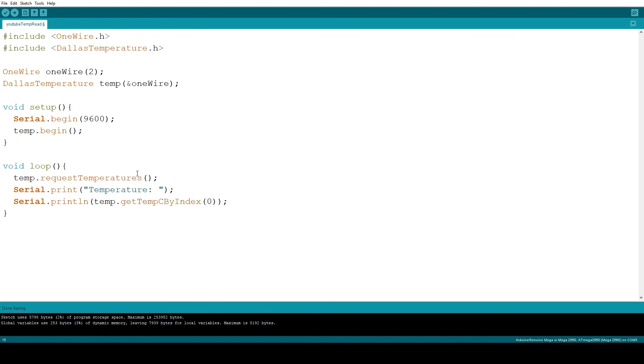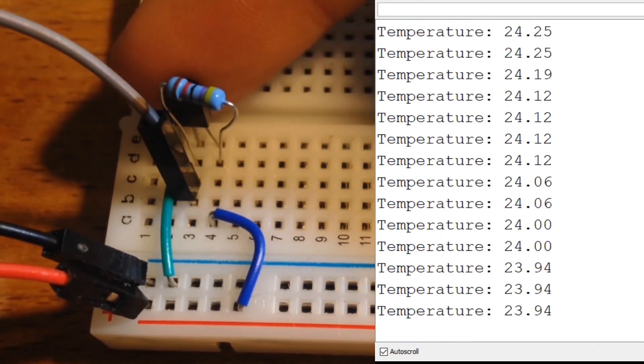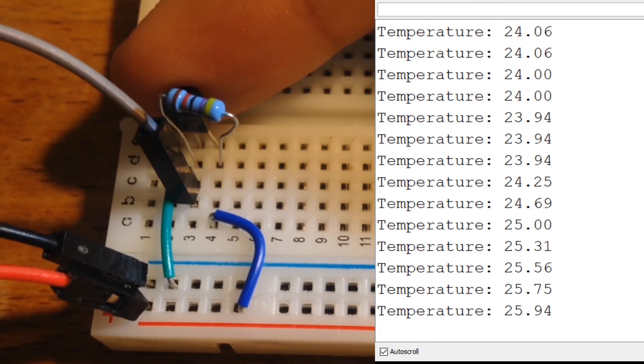If I were to have two sensors, I would be able to select index zero or one. Because I want it to print slowly I will add a delay of one second in each cycle. Now let's send the code to the Arduino. As you can see, when I touch the sensor with my finger the temperature starts to rise, and when I release it, it falls almost instantaneously with great accuracy.